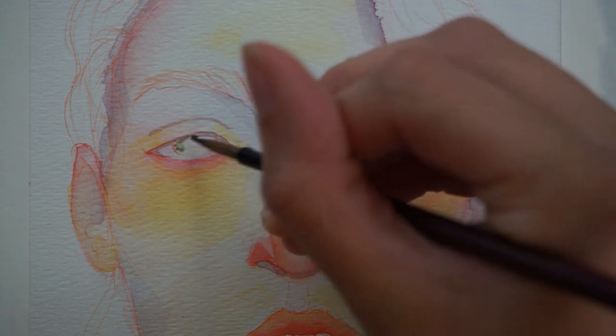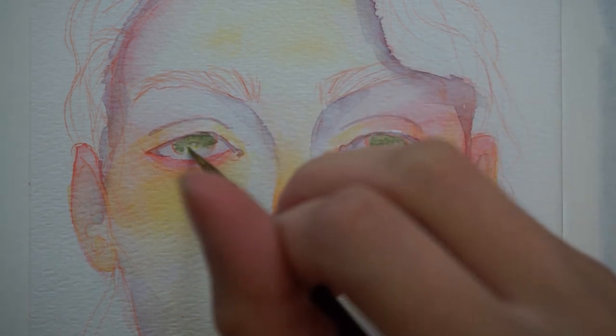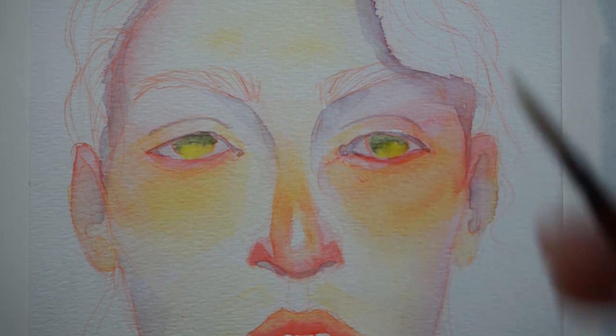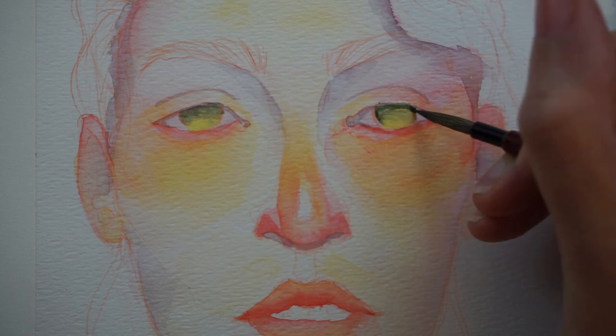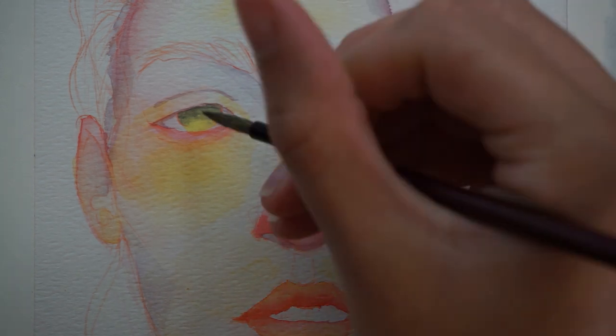With this one, after I did my first few skin layers, I kind of knew that my values weren't set. I knew I was going to have to make things darker and more vibrant, but I also knew I wasn't going to be able to properly gauge how dark things should be until I started making other decisions and putting other things in. So I did the eyes and the lips next.